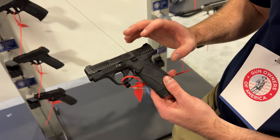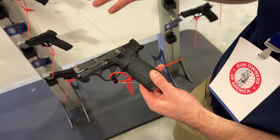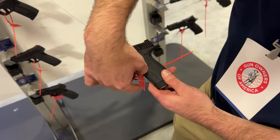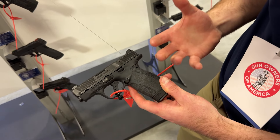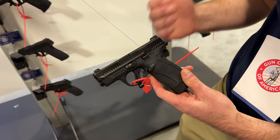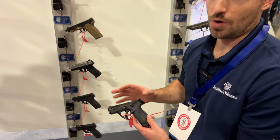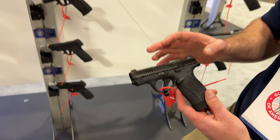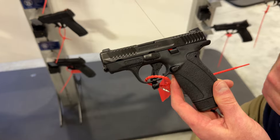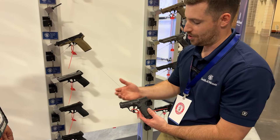We have different models available with a thumb safety or without — this one has no thumb safety. A lot of changes had to do with the ergonomics and feel. You've got a beaver tail here that allows you to get high on the grip and get a good purchase on the gun. We also have an undercut trigger guard so you can really get a full grip. It also has a low bore axis for smooth shooting, and one of the biggest changes was the trigger system — it's now striker fired, changed from double action.